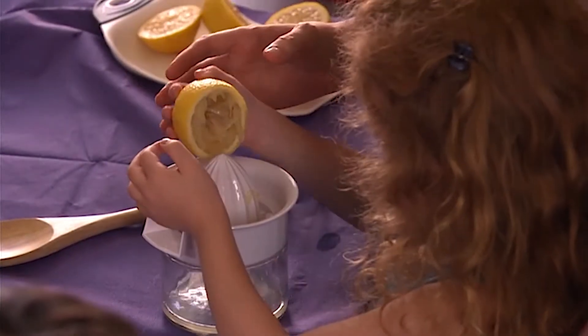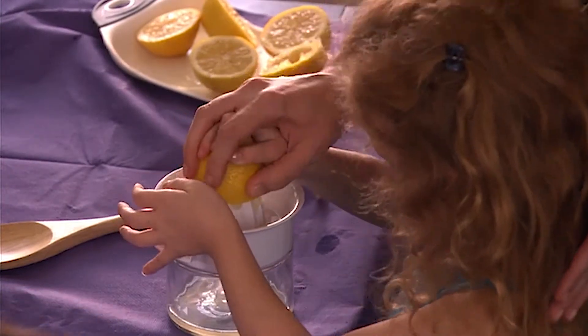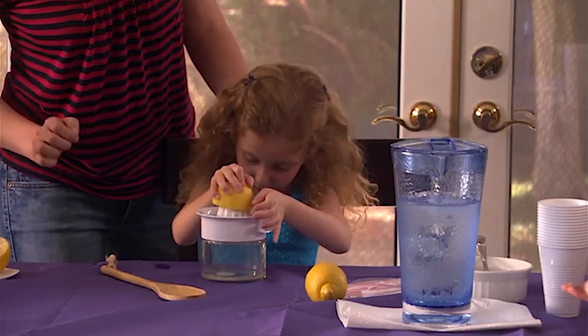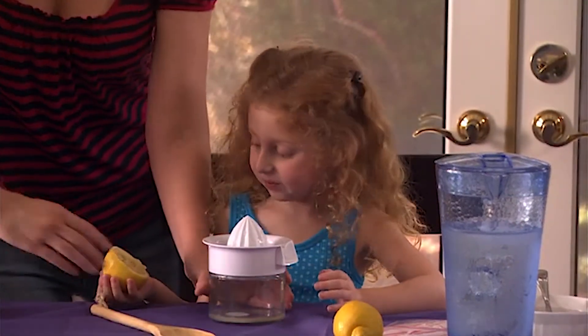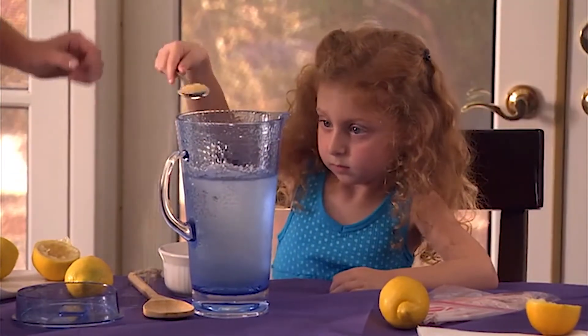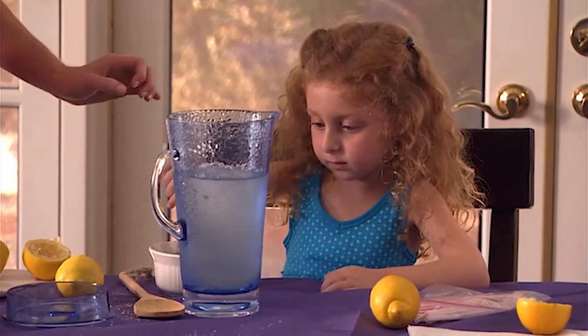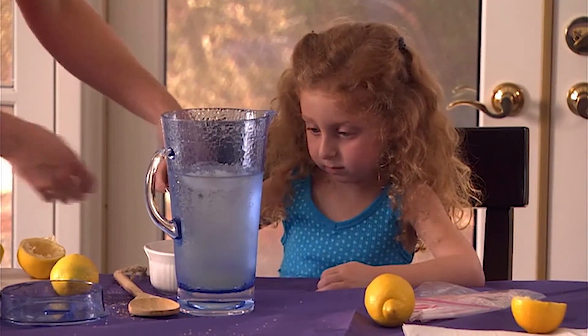They have to use both hands to squeeze the lemons. Your child can help you stir and mix whatever you are making.